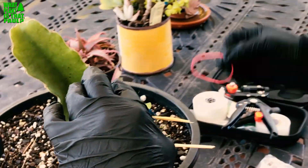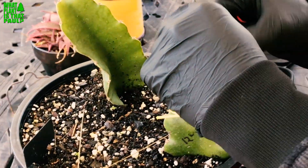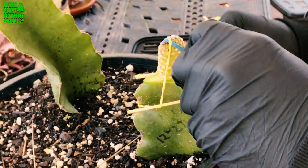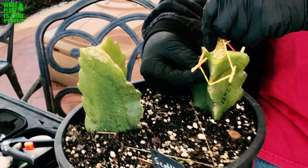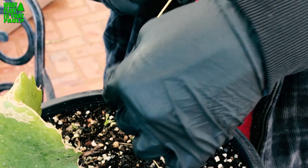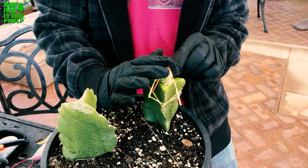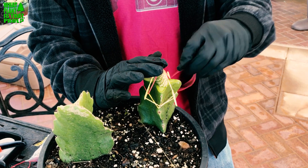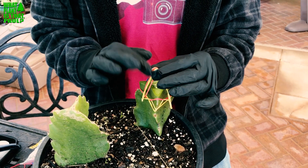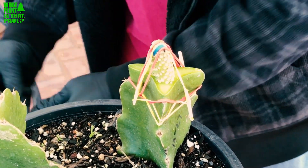I'm just going to use several rubber bands and see how it works. You do have a connection there. It's harder than I thought, but as long as we get a nice tight connection with the rubber bands it should be good to go. In retrospect, I should have put the bamboo pieces lower onto the rootstock — trial and error. Adding one more rubber band just to keep it nice and tight.